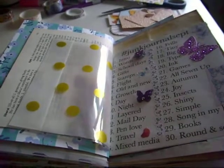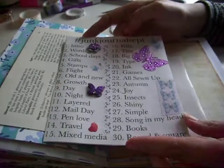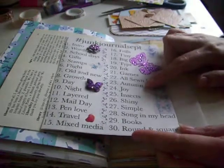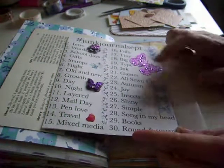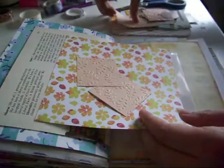Hi guys, Colleen here with a junk journal process vid. We're nearly out of natural light and I don't want to put the light on because then we're going to get lots of shadows, so I'm going to do this hopefully nice and quickly. We're on day 23, so I'm only nearly a week behind now, and this is for junk journal September - the theme is autumn.